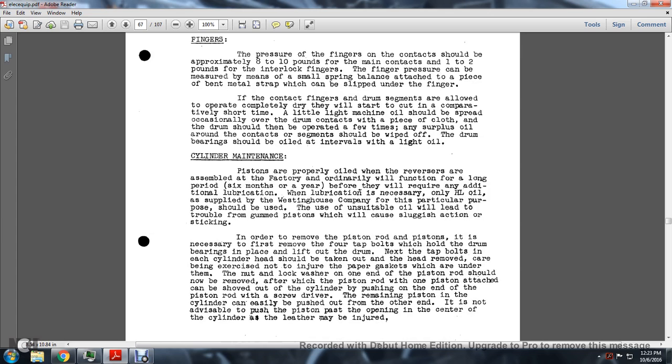Cylinder maintenance: The pistons are properly oiled when the reversers are assembled at the factory and ordinarily function for a long period - six months to a year - before they require any additional lubrication. When lubrication is necessary, only HL oil as supplied by the Westinghouse company for this particular purpose should be used. Using unsuitable oil will lead to trouble with gummed pistons, causing sluggish action or sticking.